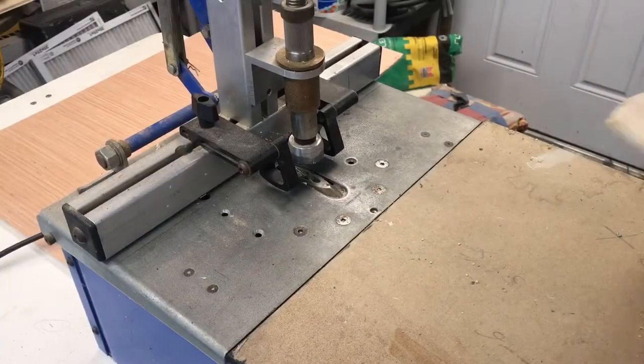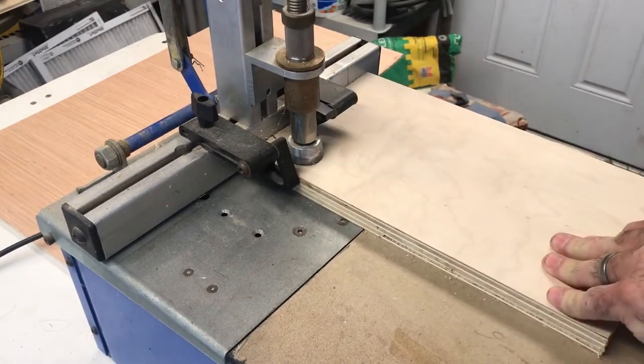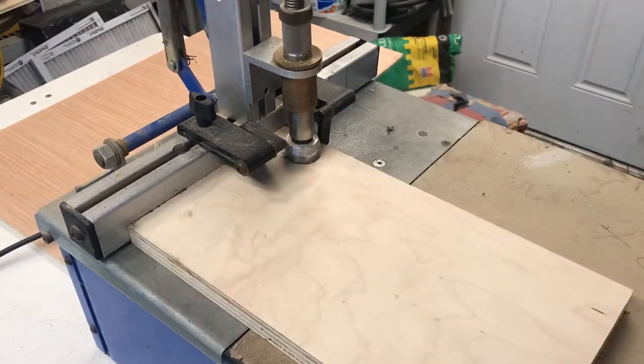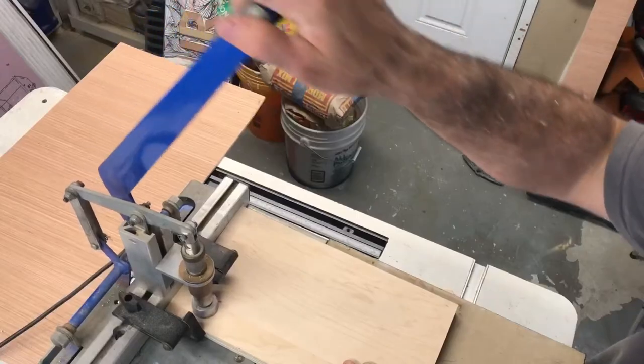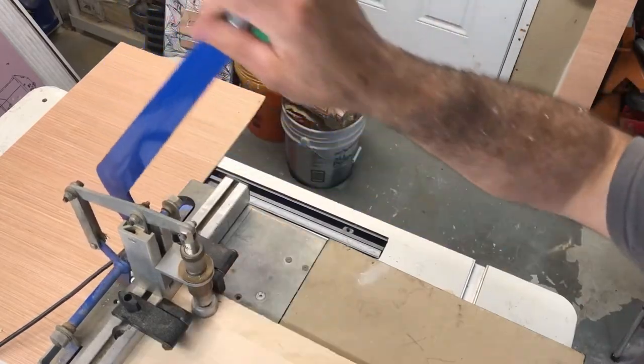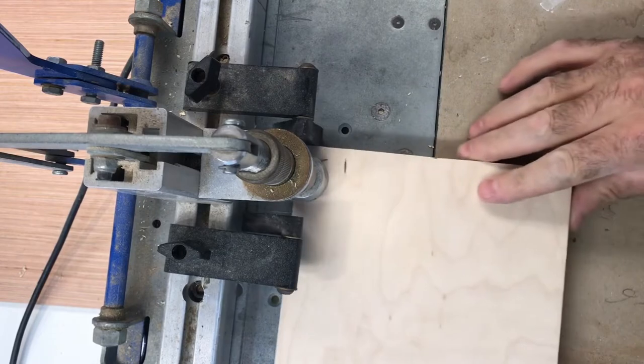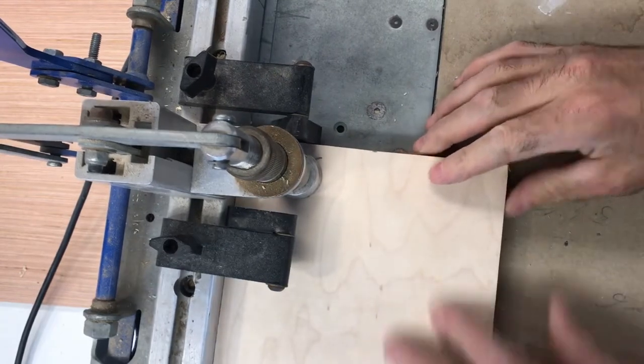I'm gonna join the sides and the top together with pocket hole screws, and I'm also gonna put some pocket holes along the top or the front edge.